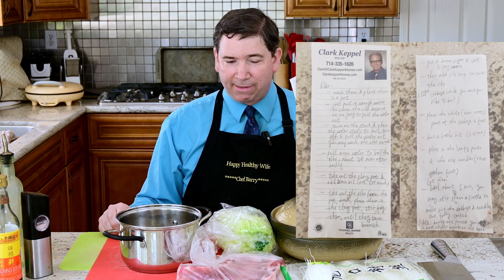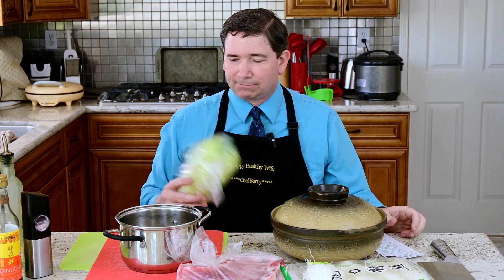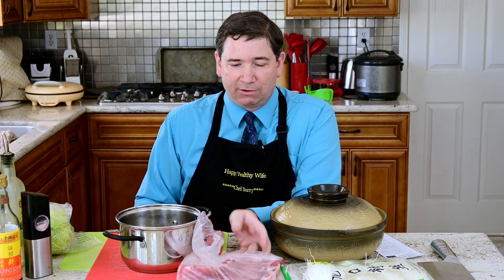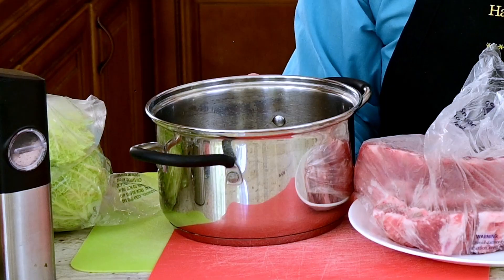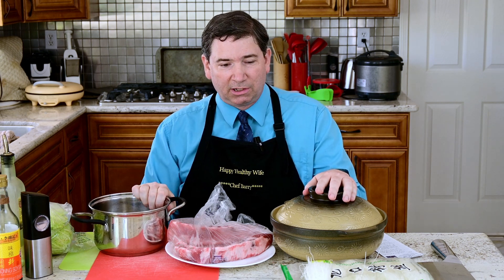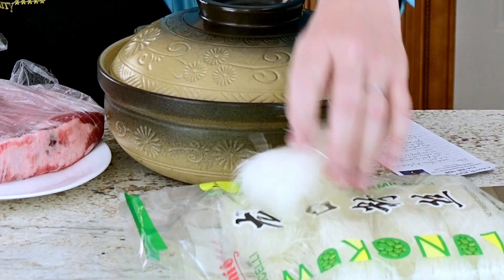I've read through the directions and I think I can do it. I know we're going to start by cooking the ribs — that's generally the first thing you do when cooking, start with the meat. But why are there two pots? I know this pot is the finishing pot, but why do I need a second pot? Is that just for vegetables, or is that for the noodles we're going to use later?